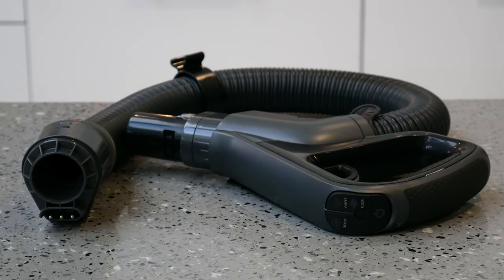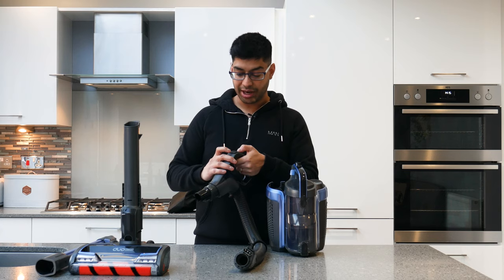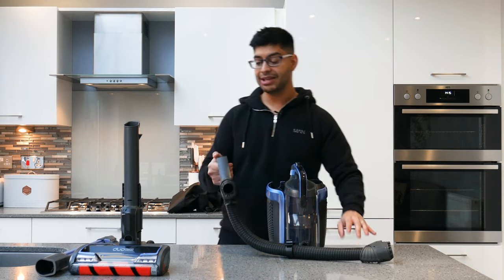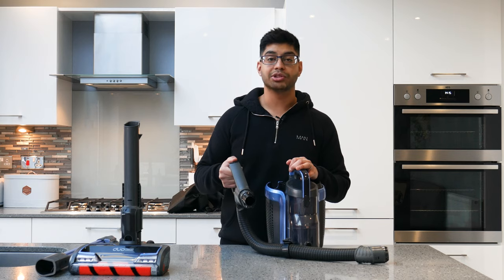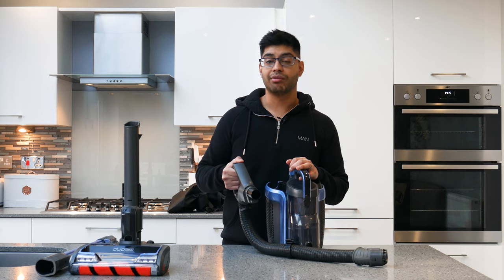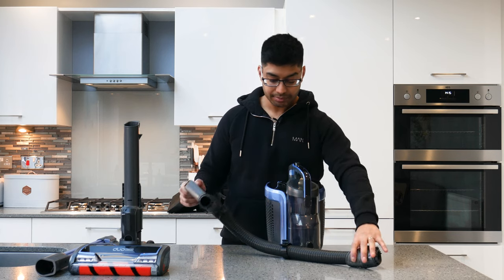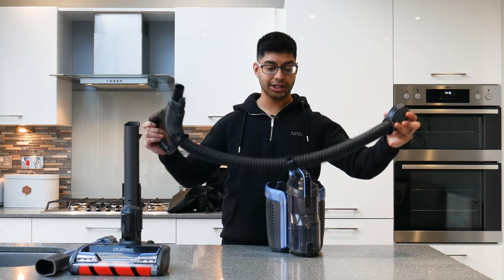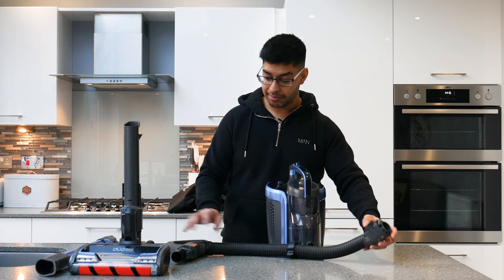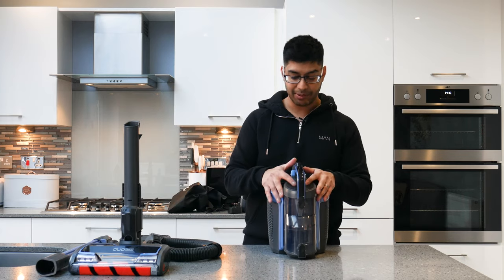The main hose has a handle with a nice rubbery grip that feels solid and durable. On top you've got boost, carpet, hard floor, and power buttons — all backlit LEDs. Low power mode is the default when you select carpet or hard floor, and you press and hold boost to increase suction power. The hose is short since the main unit lifts away, and it feels like decent quality solid plastic.